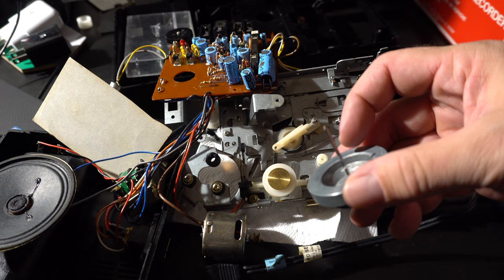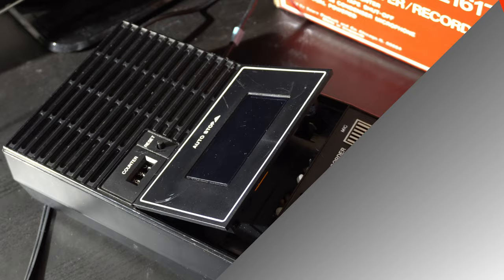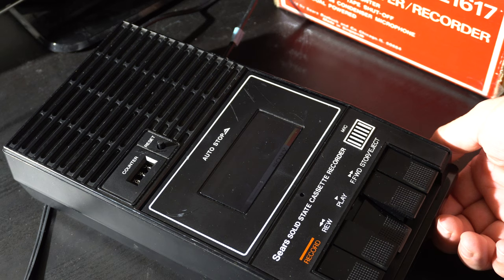While I was in there, I also took out the flywheel and applied some grease in a few places to make sure it would turn very easily. And that's about it for the repair. We put the James Bond tape back in — I'll only be able to play a couple of seconds of it to avoid the copyright police.